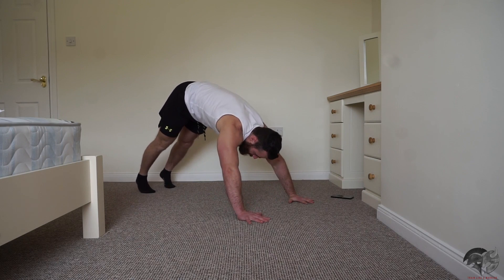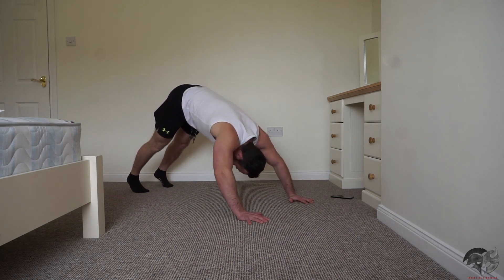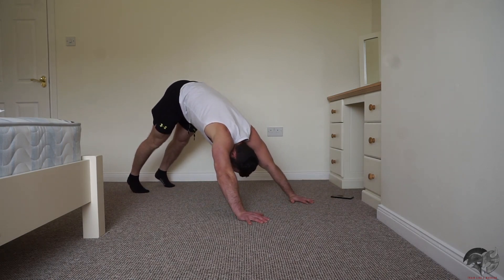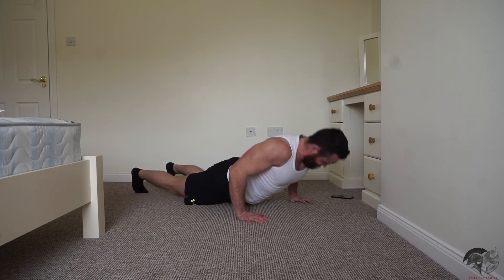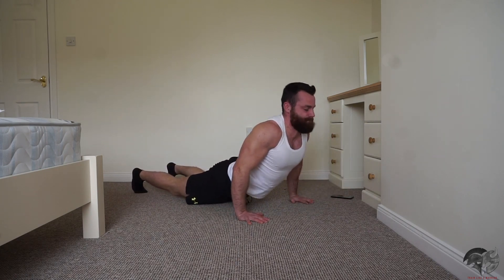Hips up high, lay them right down, full extension, right back up again. Keep it going — 15 seconds. Keep it going.